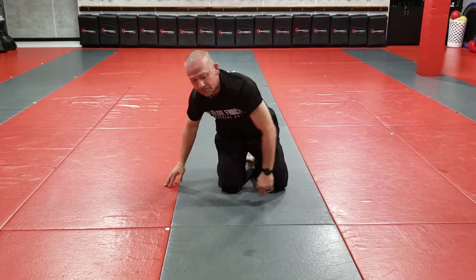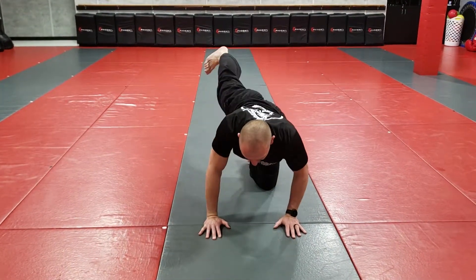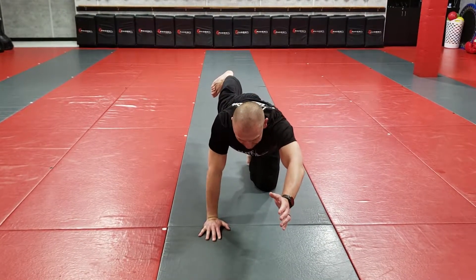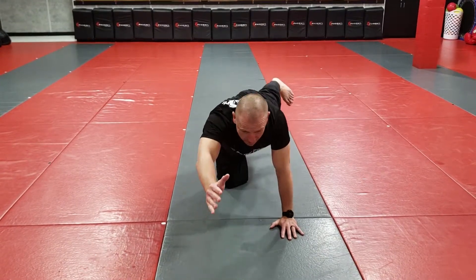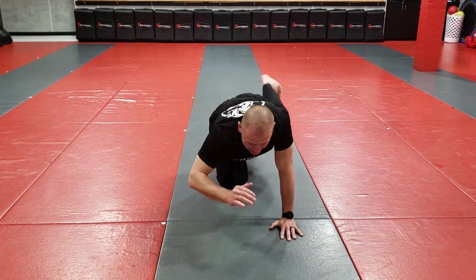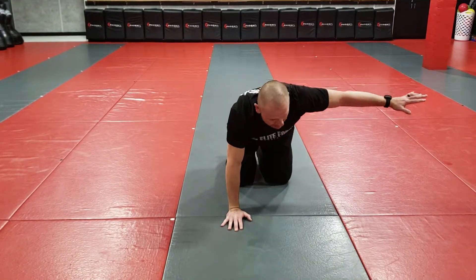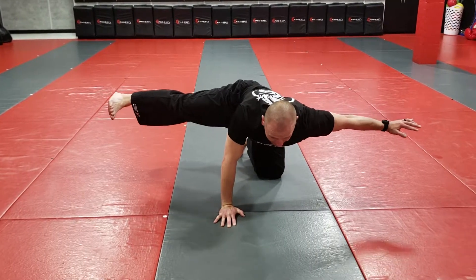Next we're going to do a couple of things to help the lower back and hips. I'm going to extend my right leg back and my left hand out like I'm shaking somebody's hand, and hold it for 10 seconds. Then after 10, I switch. This is really good for your back and your glutes. Then what I call the broken airplane — my left hand is out and I extend my right leg out to the side and hold it for 10. This is a good little strength building exercise.